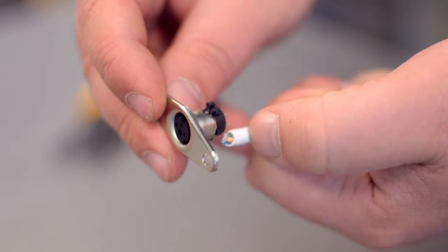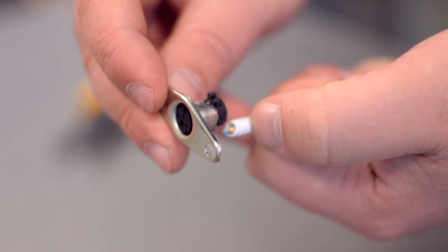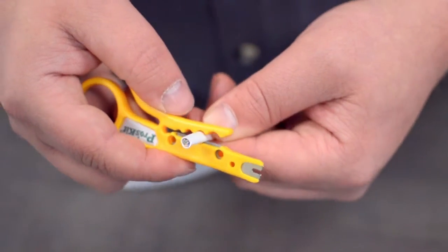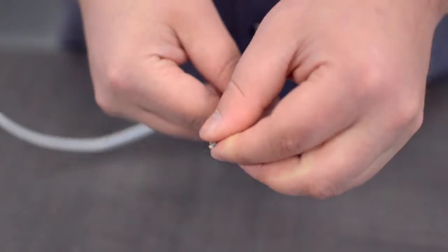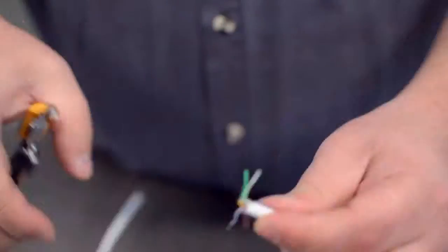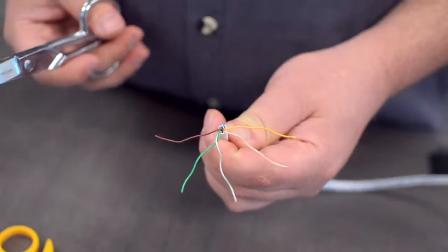Measure how far you will need to strip back the jacket by holding the cable up against the base of the connector. Then strip the cable jacket using the wire strippers. For this example we will be using CAT 5E cable. You will also need to strip the individual conductors. Trim off any additional conductors if needed.